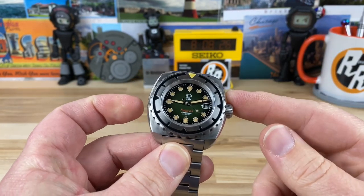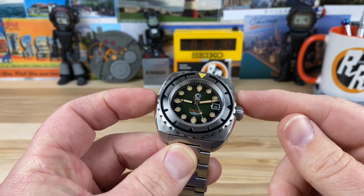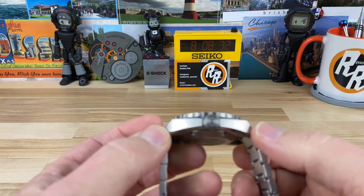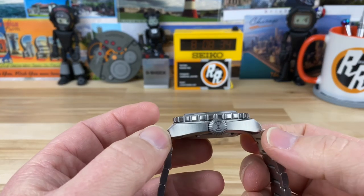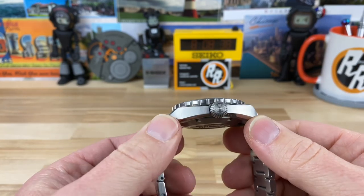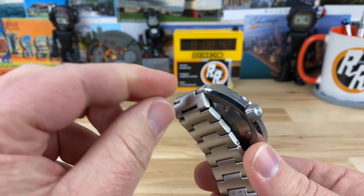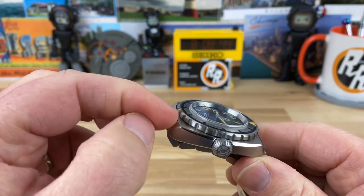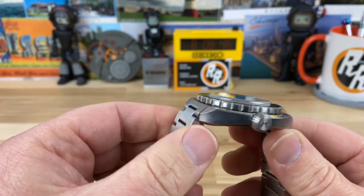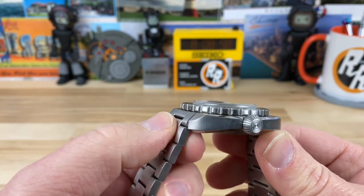You're looking at a 44 millimeter case — you can see a unique case shape and overall styling cues. 46.9 lug to lug, so a little bit shorter lug to lug. It's going to wear really well because of that shorter lug to lug, and you can see the bracelet tapers down immediately. Very short, solid end link on that bracelet, and then that center part is part of the first articulating link, so it's going to add to comfort.